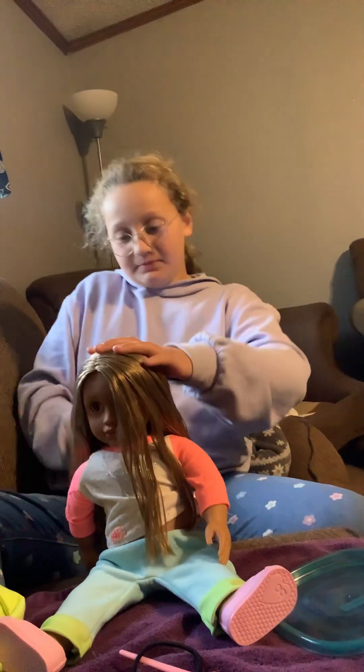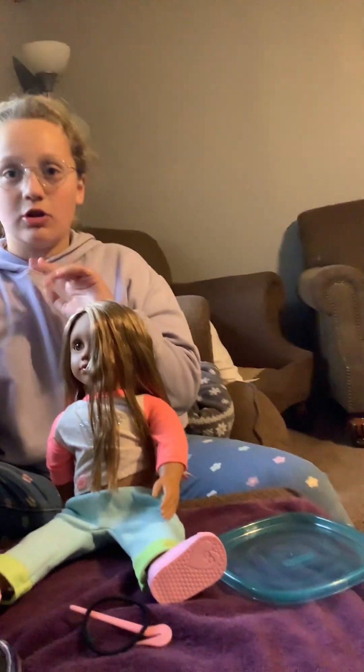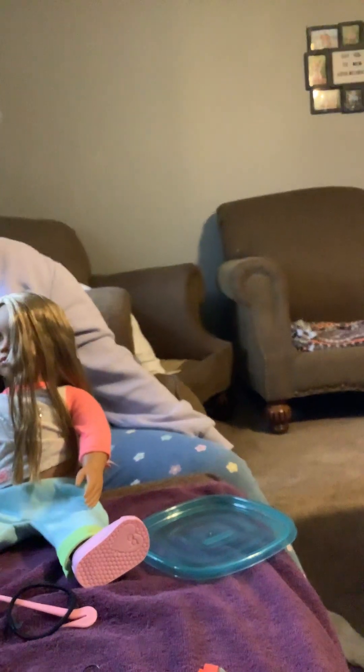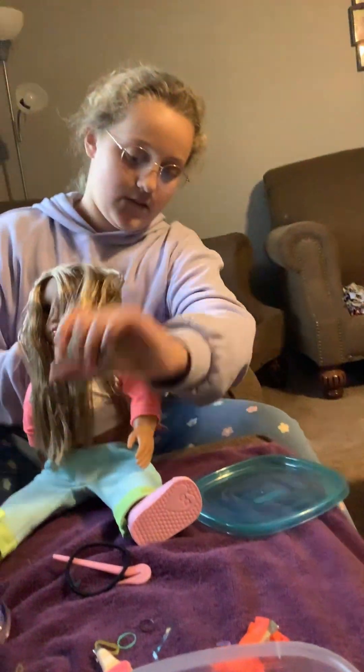Yeah, my little sister's in the back. So we're going to do — should we do a lot of braids, or one big braid? One big braid.